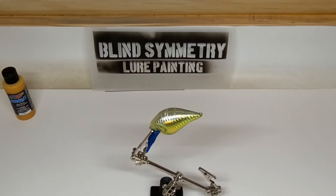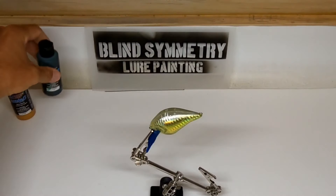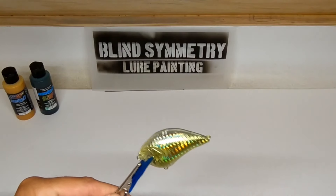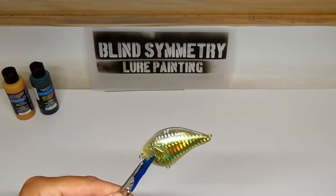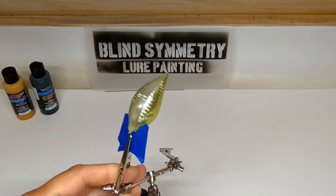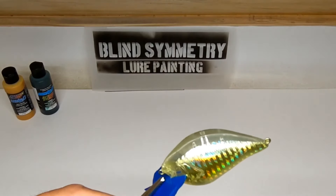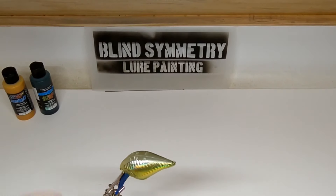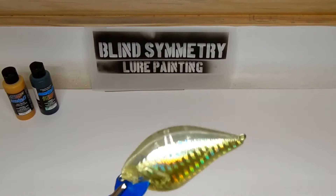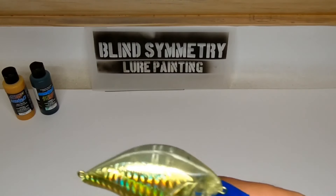Our next color will be a Candy 2.0 Emerald Green. What we're going to do is just come down maybe a third of the way down the bait from the shoulder area. You can cover up the back as well if you want. We'll mist the bait and work our way down in light coats.